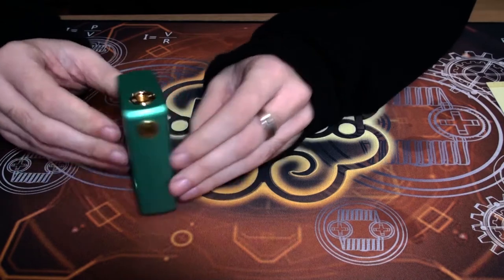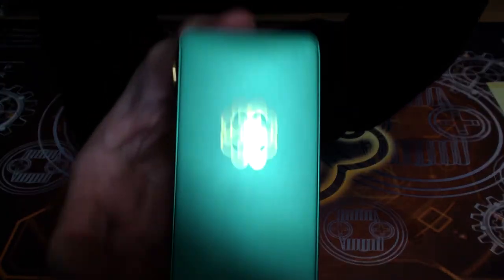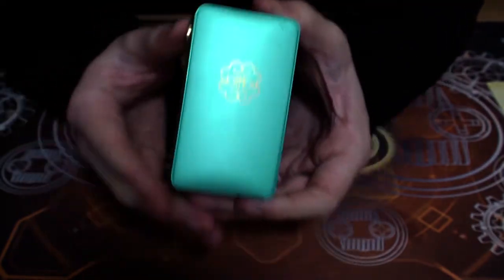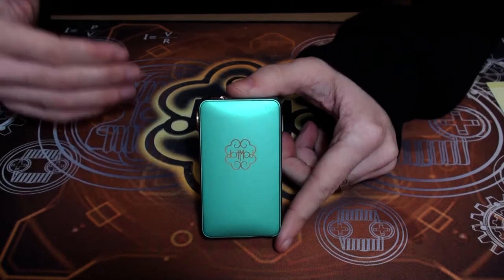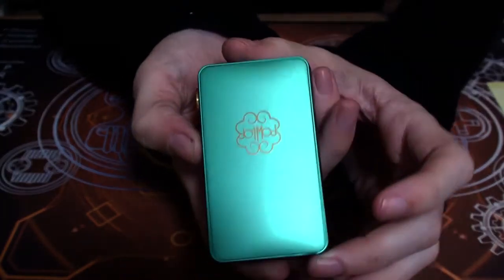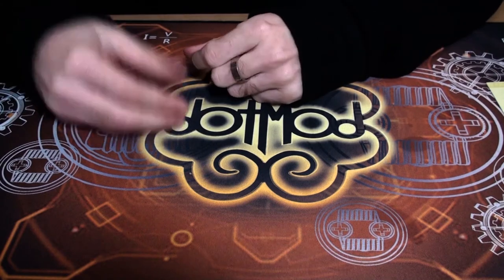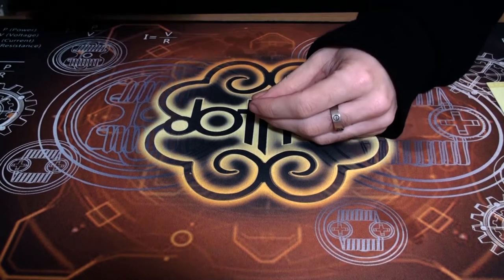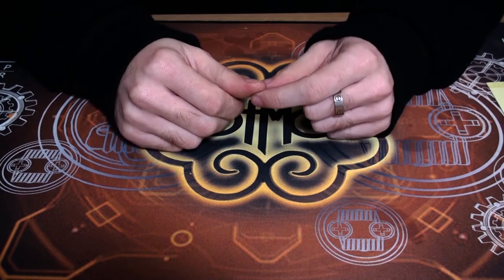Overall I feel DotMod have absolutely smashed it out of the park with this little device. The limited Tiffany colorway looks absolutely stunning — it's a light pastel shade that both men and women can really enjoy. The gold accents just top it off, and all of the replacement doors will also have the gold accent, so if you don't get the limited colorway, the black, red, blue, and gold options will all have the same gold accents.